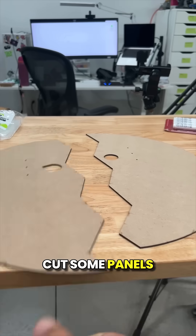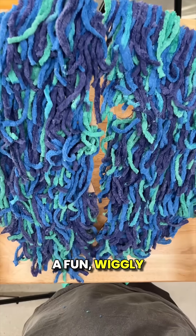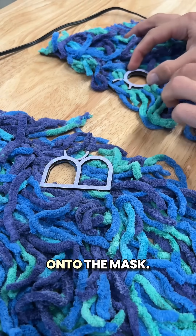While that part is printing I laser cut some panels for the front of the mask and painstakingly covered them in little yarn pieces to give it a fun wiggly look. I also laser cut the word 'boo' and use the paint pens to add some style before gluing them onto the mask.